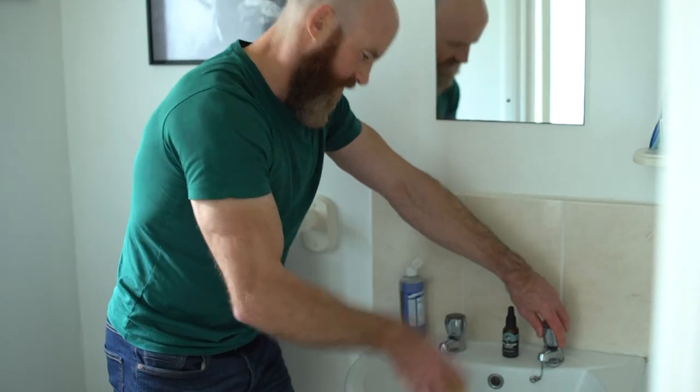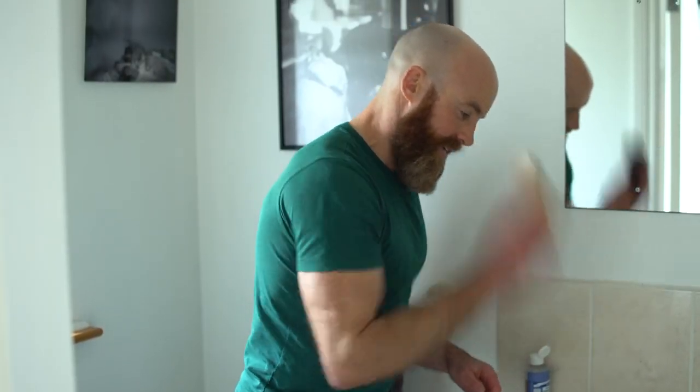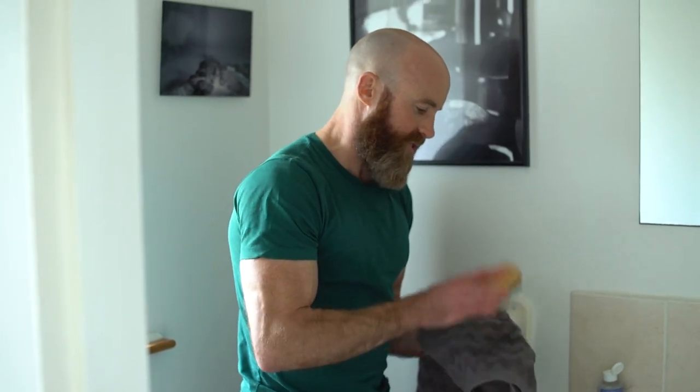There you go. I'm going to splash off the residue first, and then I'm going to dab it on a towel. So I'm going to dab it and get rid of as much moisture as I can.